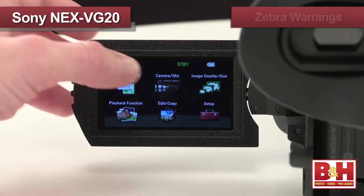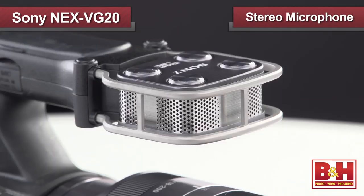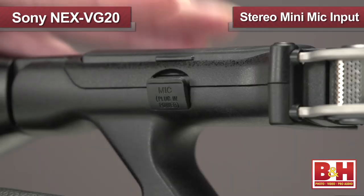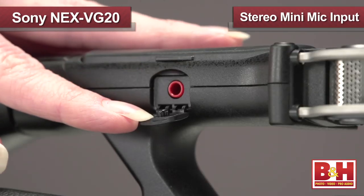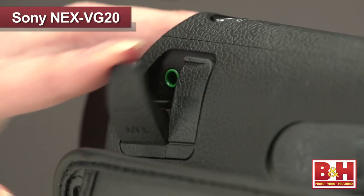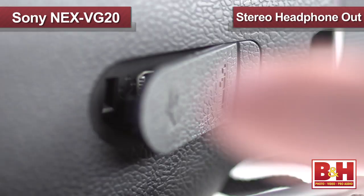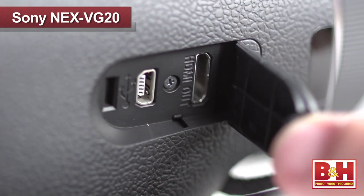The VG20 also features zebra warnings and peaking for precise focus and exposure control. It includes a built-in stereo microphone as well as a stereo mini mic input and an accessory cold shoe for using external microphones. Other features include a stereo headphone out for monitoring audio and HDMI out for direct playback on HD displays.